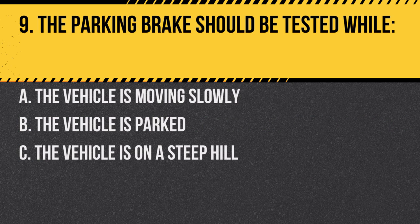Question 9: The parking brake should be tested while: A. The vehicle is moving slowly. B. The vehicle is parked. C. The vehicle is on a steep hill. Answer: B. The vehicle is parked. It's safest to test the parking brake when stationary.